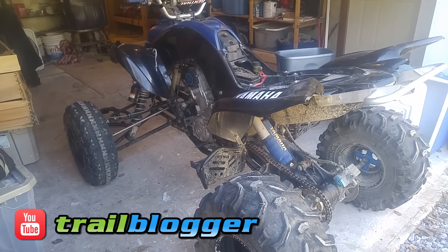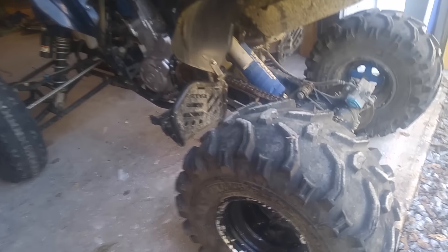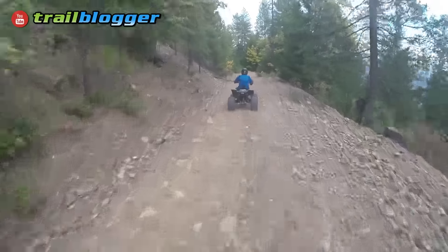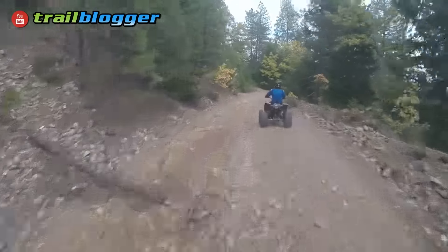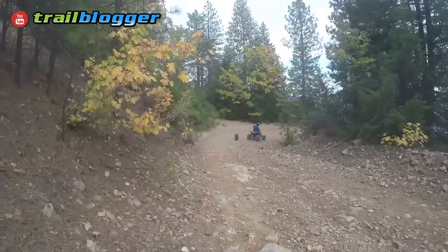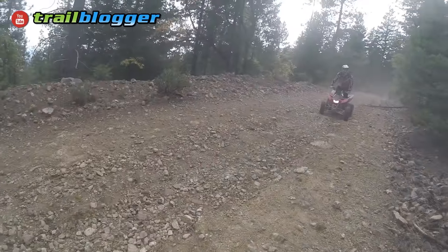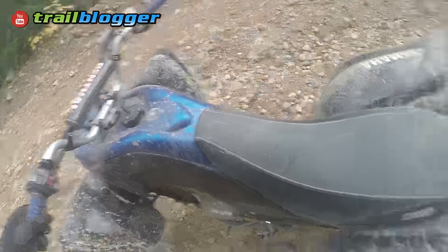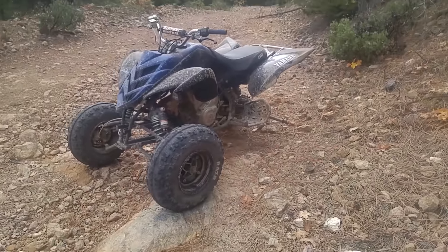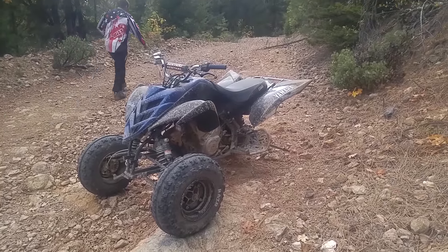Here's a little post wheel-falling-off Raptor 700 update. You guys might have seen the last video. I was just riding along and they stopped, and I wondered why — and this is what I came back to.